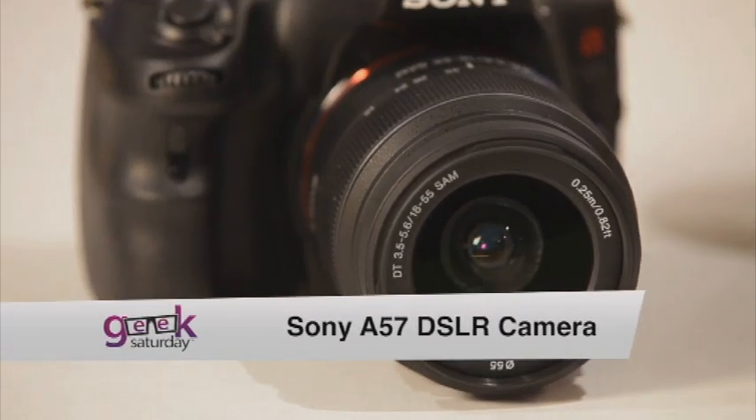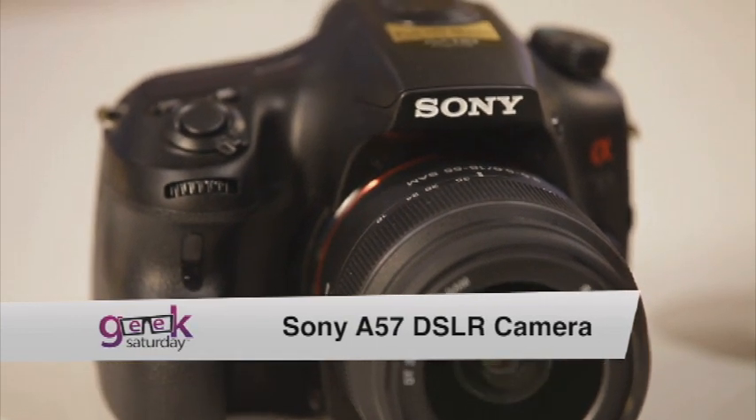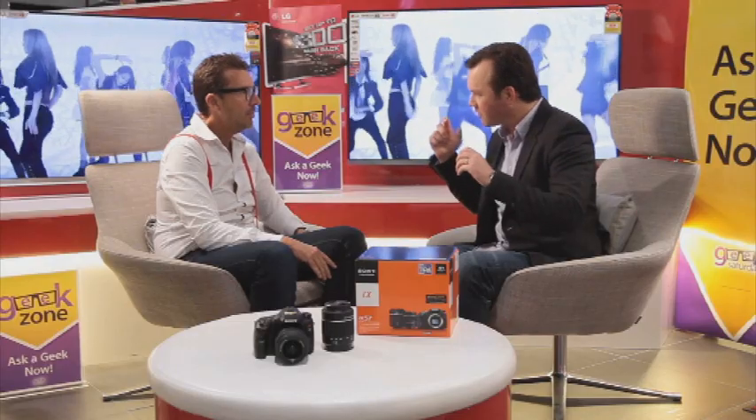This is a great DSLR, particularly designed for families who want to take good shots, because a lot of the features aren't difficult to use in your everyday photography. There's some really cool things built in — for example, great image stabilization, which means you just get crisper images every time.